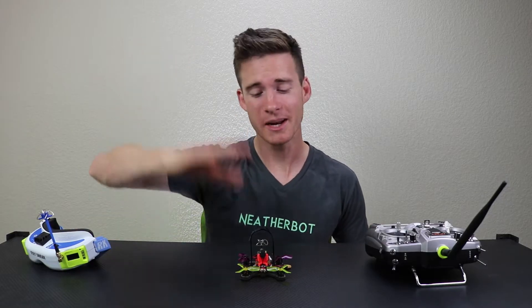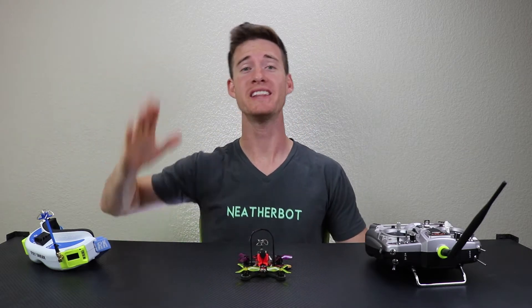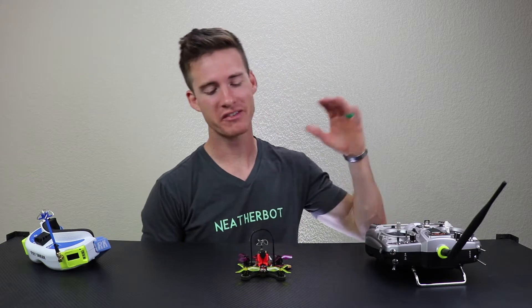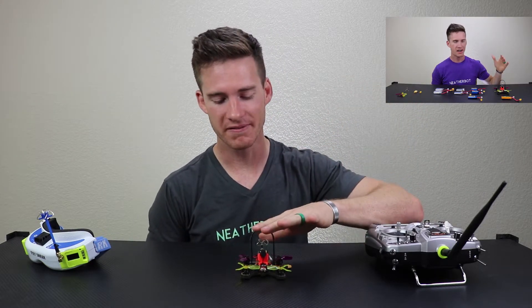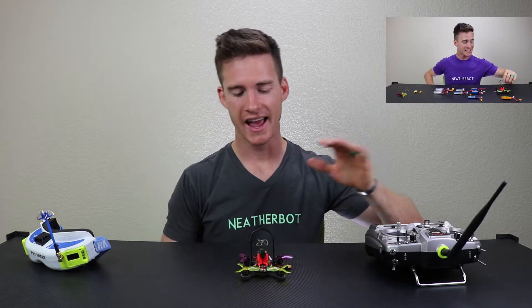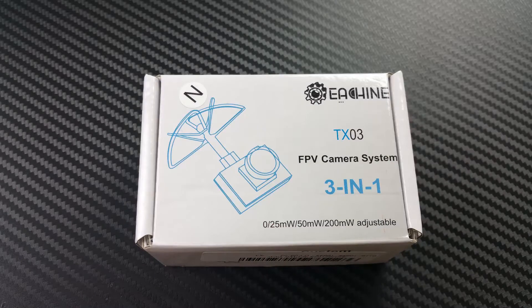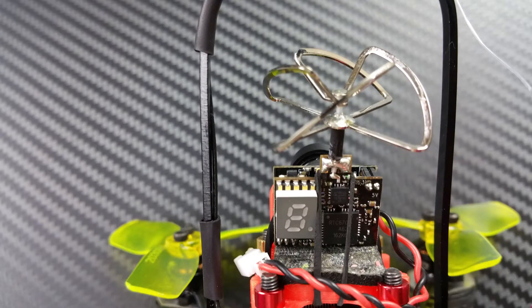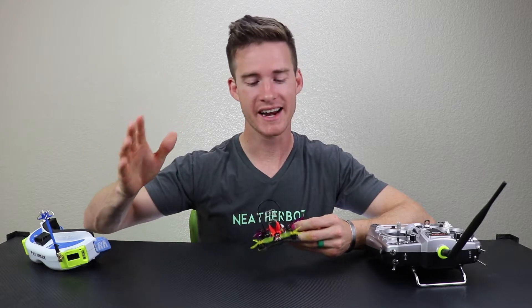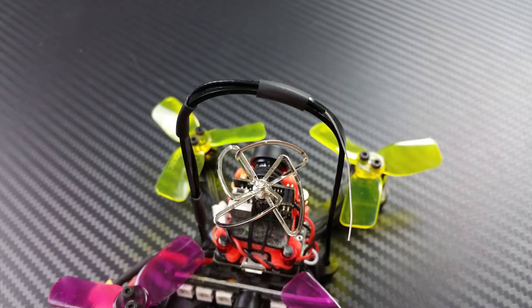In this video, I'm going to be showing you how to set up the Chaser 88 with your controller and in Betaflight so that you can get in the air without any problems. If you haven't seen the review video, check that out. Since then I've done a couple things to make it even better. I've swapped out the FPV camera with a TX-03, which can transmit at 25, 50, or 200 milliwatts — so no more static. And I put some shrink wrap tubing around the receiver antenna to make sure it doesn't go anywhere.